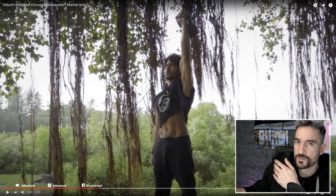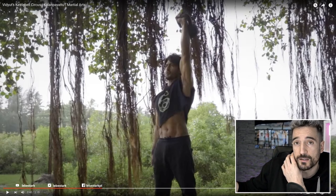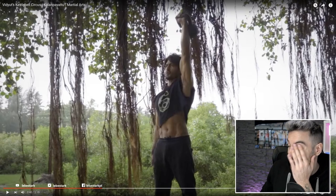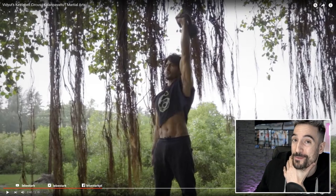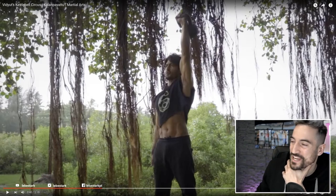Different countries, different cultures. My Indian brothers and sisters, you have to let me know — is this style in India? He has the body to show it off, but I'm not sure if I would ever walk around with a crop top. I think that's something reserved for the ladies, but hey, fill me in on that one.